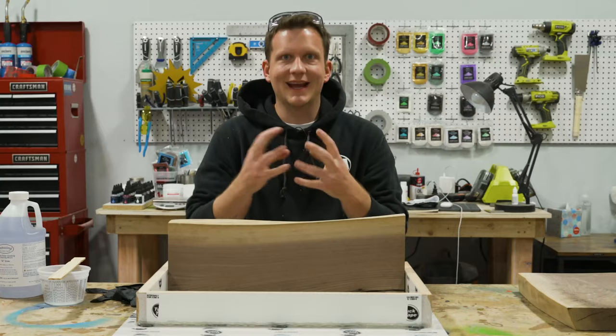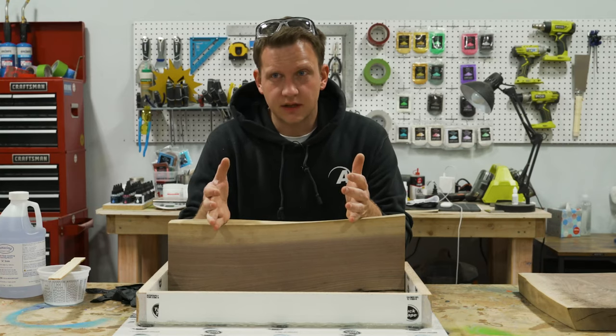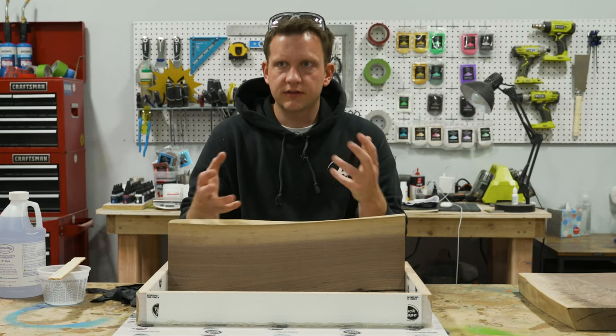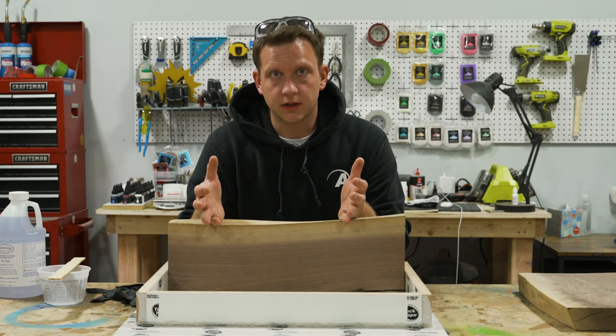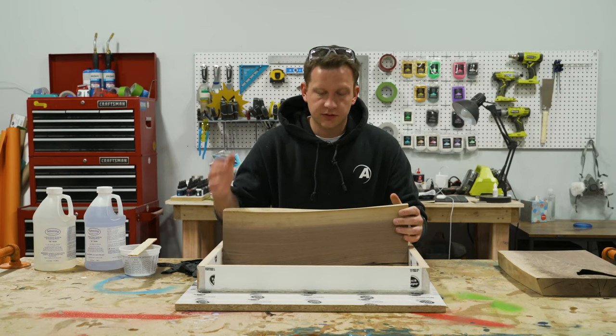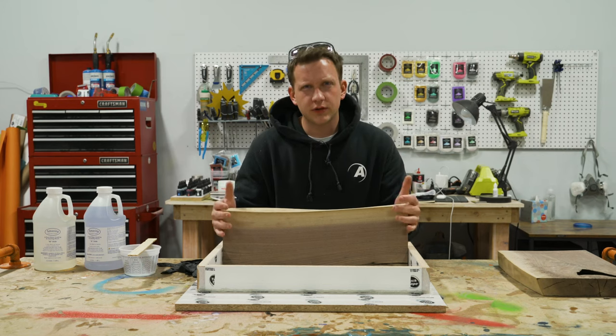Wood itself is naturally porous — it has air within it and can have various levels of air within it. The other thing wood is naturally is moist; it has moisture within it. So air and moisture together are two things we have to be really cognizant of when doing woodworking with epoxy. From another Aluminolite Explains video, we know that urethane resins don't like moisture, so if you try to use a clear slow to seal or pour your river table, it's going to react to the moisture in the wood.